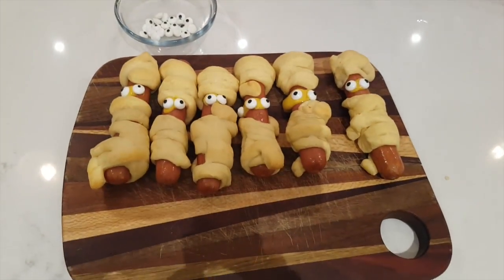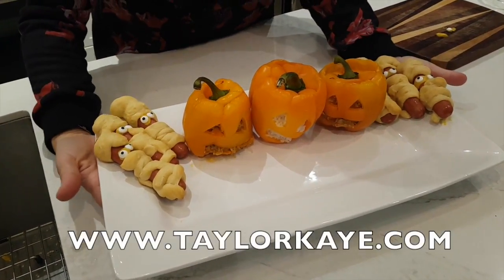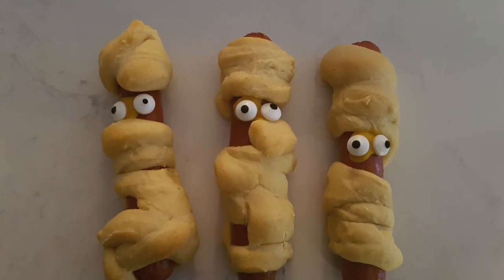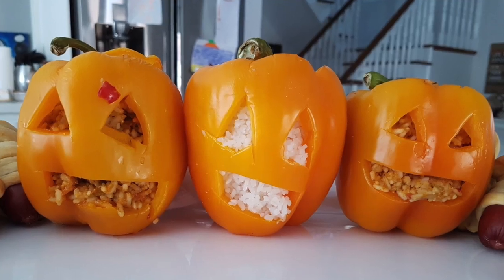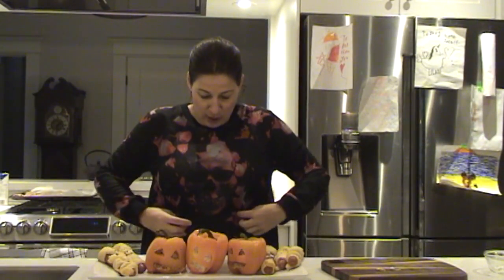How cute are these guys? Now what you're going to do is just plate everything and get ready for Halloween. All the directions I will have on my website at taylork.com, but it's pretty simple. Thank you to Jackie for direct messaging me and asking me to make this. If you'd like me to make something on Meal Prep Mondays, just DM me or email me on my website at taylork.com. Happy Halloween and be safe! And yeah, this is a skull if you're wondering what was on my shirt.